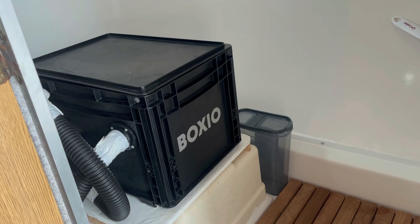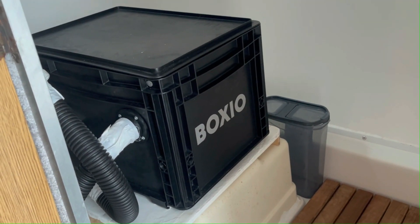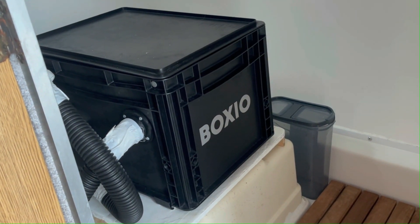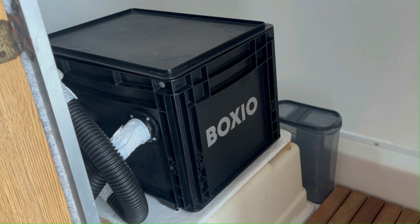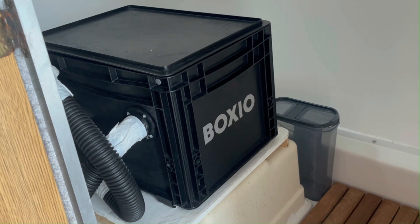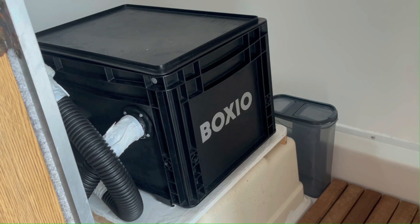Hello folks. Today I'd like to do a review of my Boxio toilet. I've had this particular compost toilet for six months and it's worked out very well for me. It first attracted me because of the price — you can pick up a Boxio for about $225 as opposed to the $700 to $1,200 that a lot of the other composting toilets will cost you.